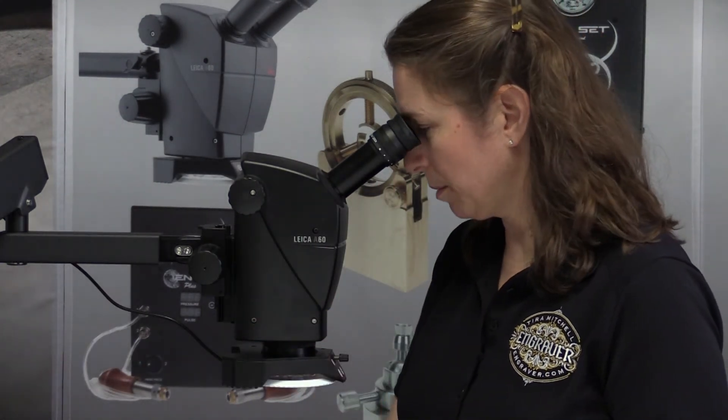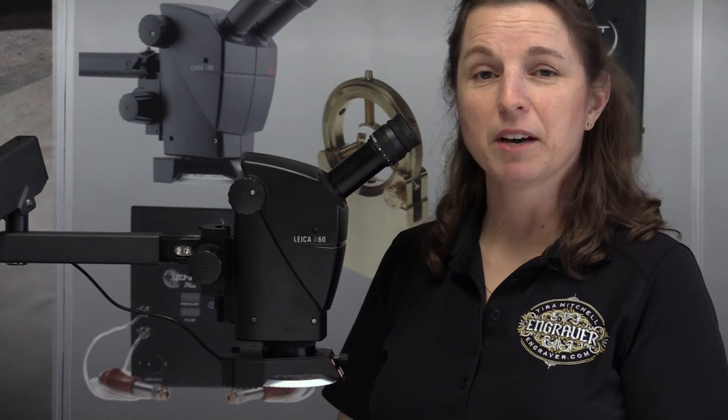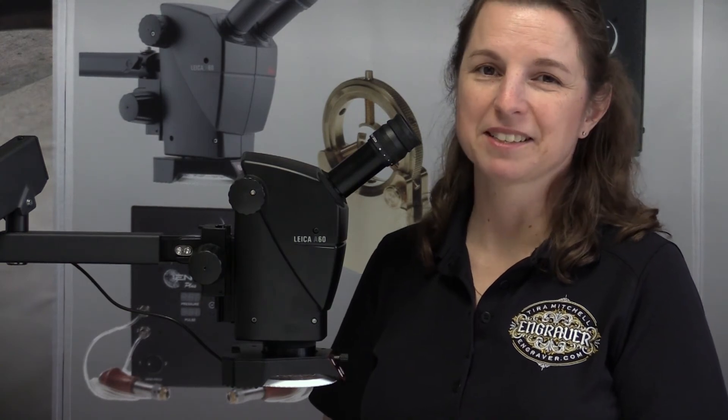Another thing to think about if you're having trouble getting that one image is to pull your head back a little bit from the scope and you might see the sweet spot a lot easier. If you have any other questions about this or any of our tools, please email me at tira@engraver.com. Thanks.